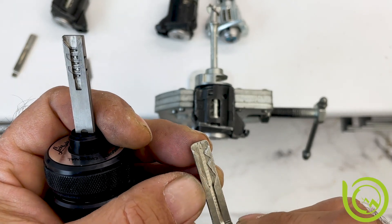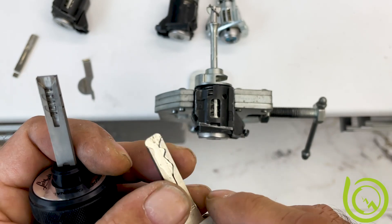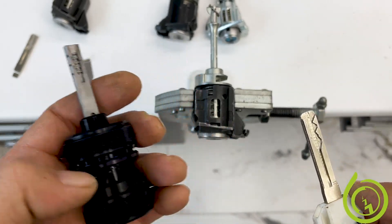If you have to open the valet key — that is a tiny key, very thin and cut only on one side — these tools cannot do it.